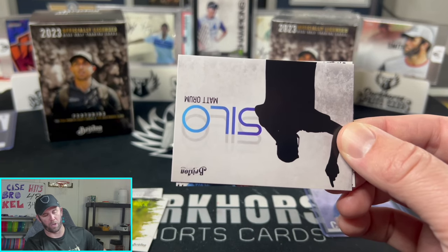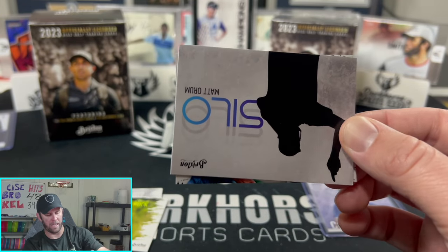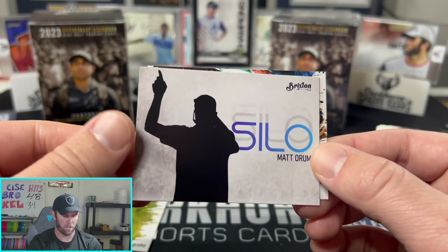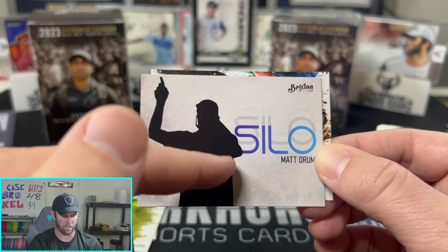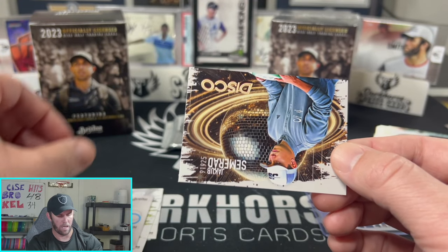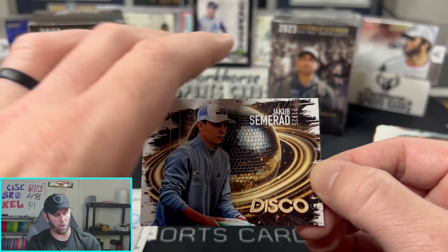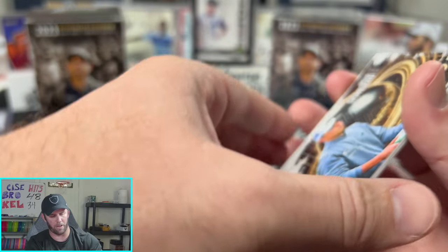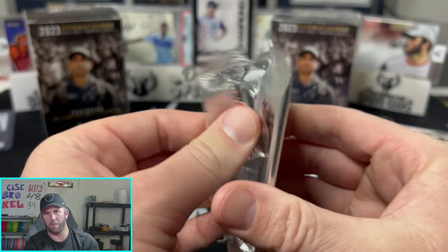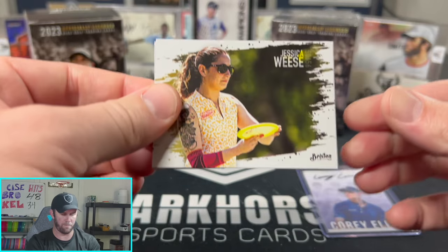Let me know if this is the first time you've ever seen disc golf cards! We've got Goose, Connor Rock, then three base cards plus a hit. Matty O on the Silo insert — cool card, slightly thicker stock. And our first Disco parallel! Not entirely sure of the correlation between disco and disc golf other than 'disc' is in the word, but there it is. Tokyo is the insert I want most — Jessica Weiss on the Tokyo insert, that is a sick-looking card.